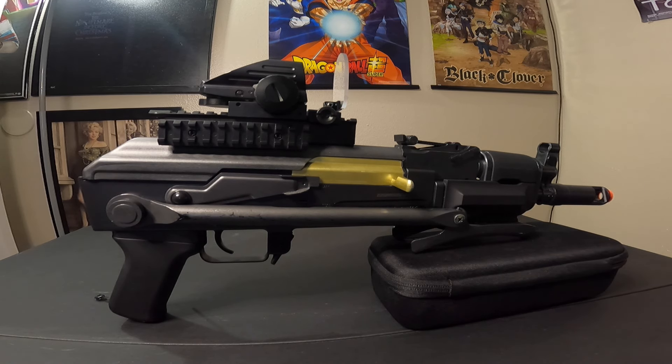This gun, depending on where you buy it from, can range from $100 to $140. Amazon has it right now for $124.99, so $125 is the buy price for this gun.